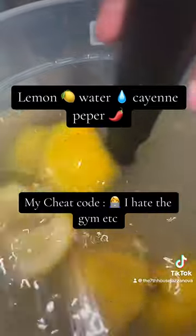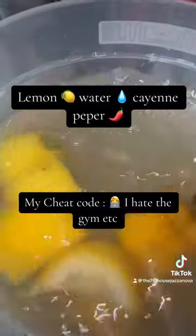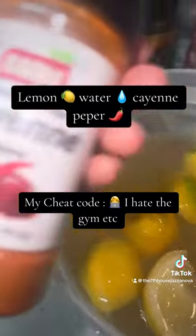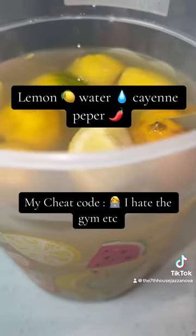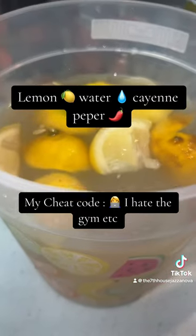So drinking a lot of lemonade and a lot of water, but this is like a fat burner for people that don't want to work out. I have the cayenne pepper here — it's pretty interesting. I'm glad I'm on this path; I'm actually on a healthy path for 2024 and I'm happy.